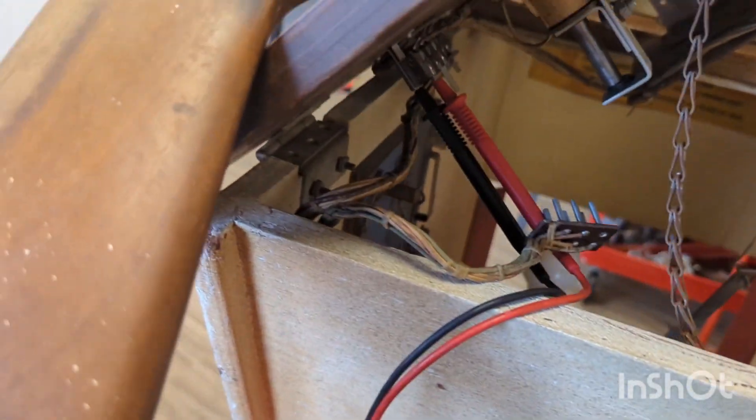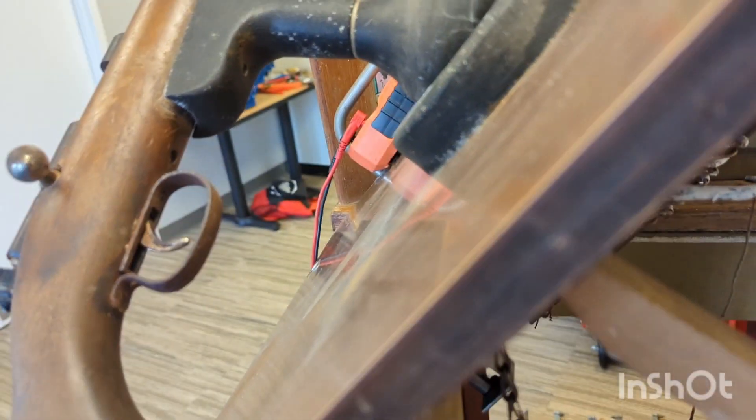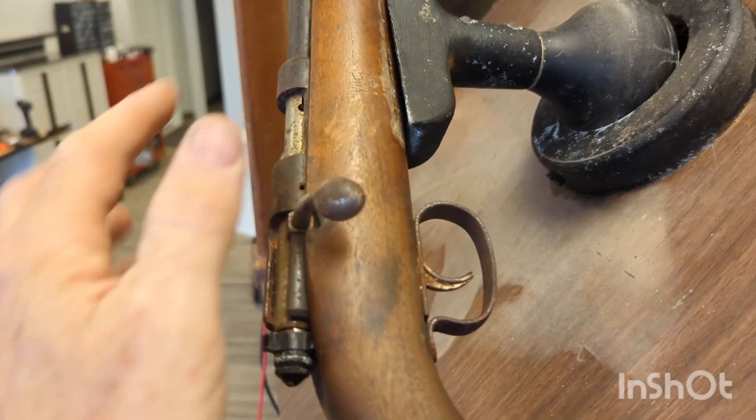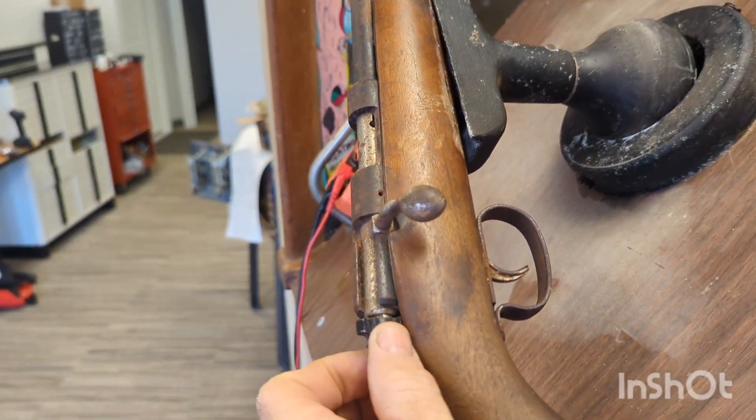So I'm going to turn on my multimeter and put it on continuity tester. It's beeping because it's closed. I've already loosened this gun up a little bit — I've got just this one bolt here and it's just loose.